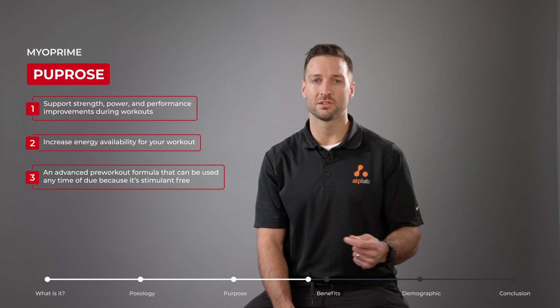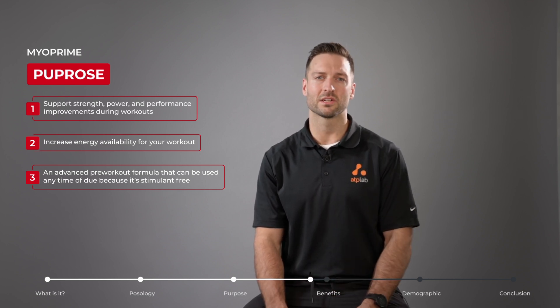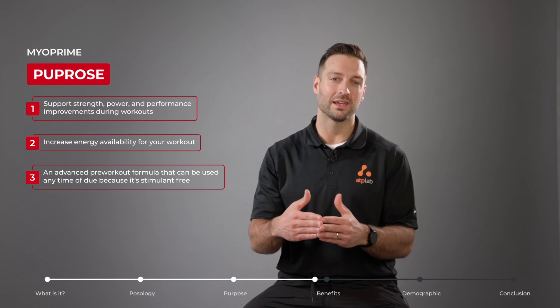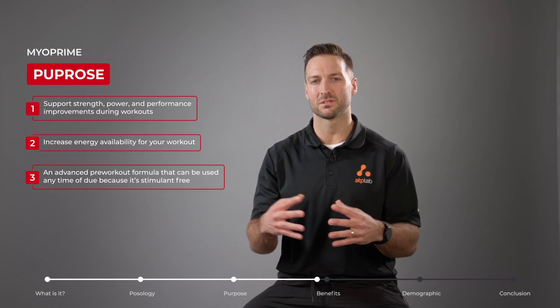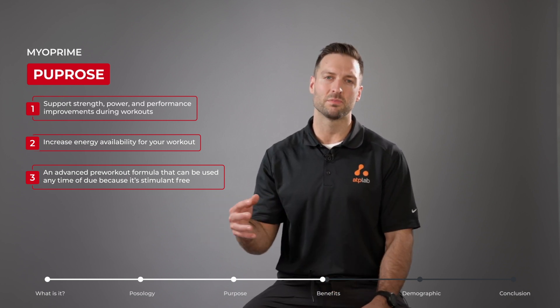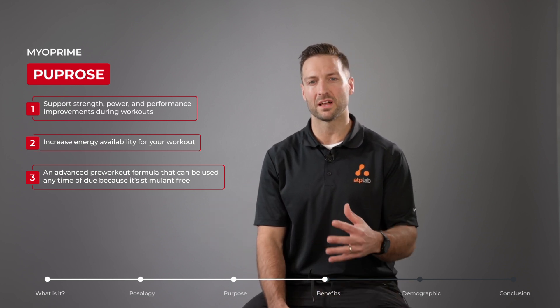In addition to this, you'll also see another patented ingredient called peak ATP. This is actually a second way to target that mechanism of more available ATP, because peak ATP increases our available ATP to fuel our workouts.